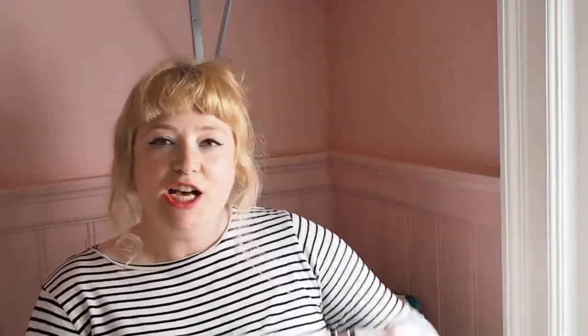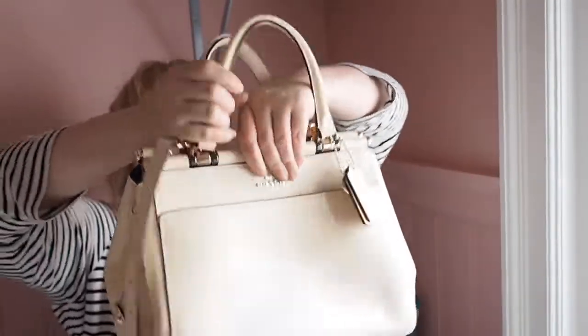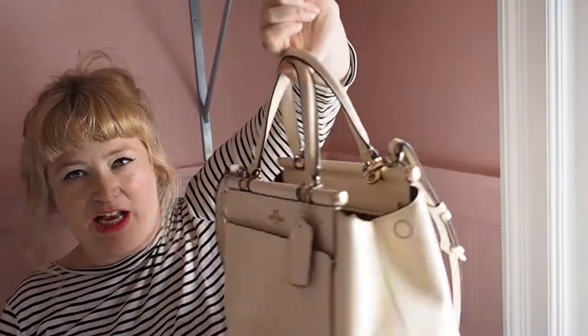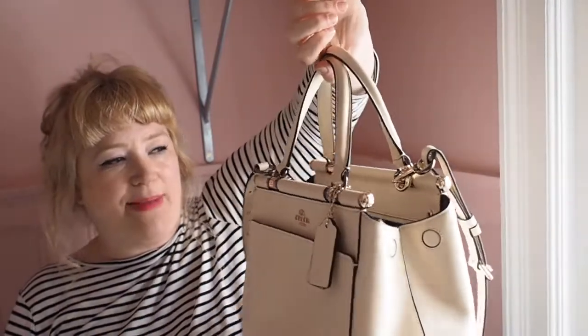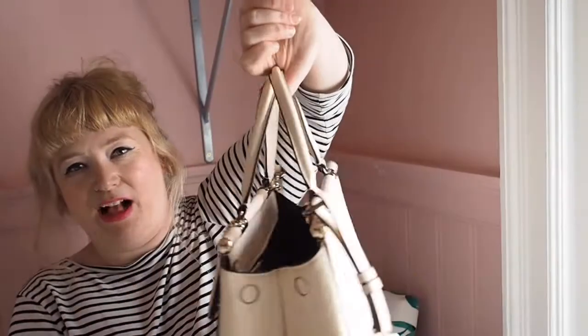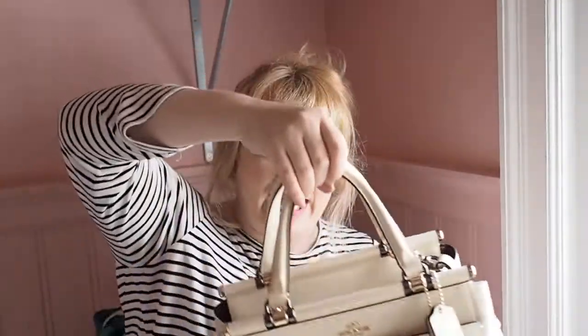I think this is rather nifty — you can fold in the trapeze sides and it looks really cute, because then it feels much more structured, like a classic handbag, quite smart and formal. Without the trapeze edges it takes on more of a doctor's bag kind of vibe, and I really like that because it's a completely different look from the same bag. I think that's rather good.